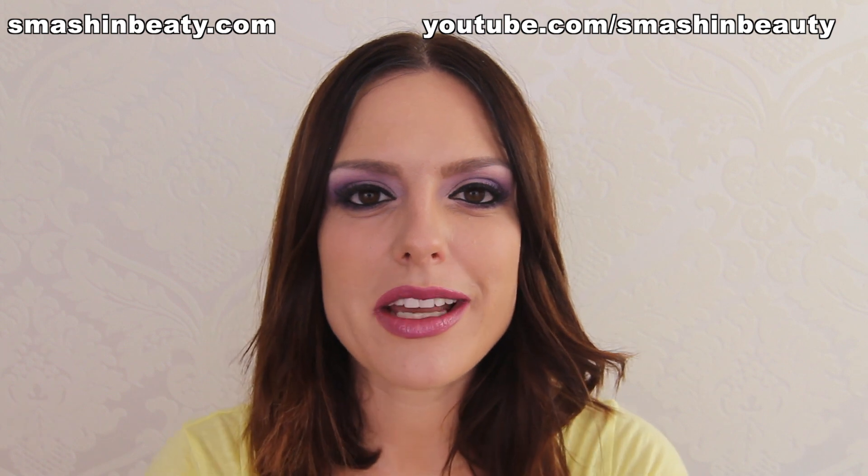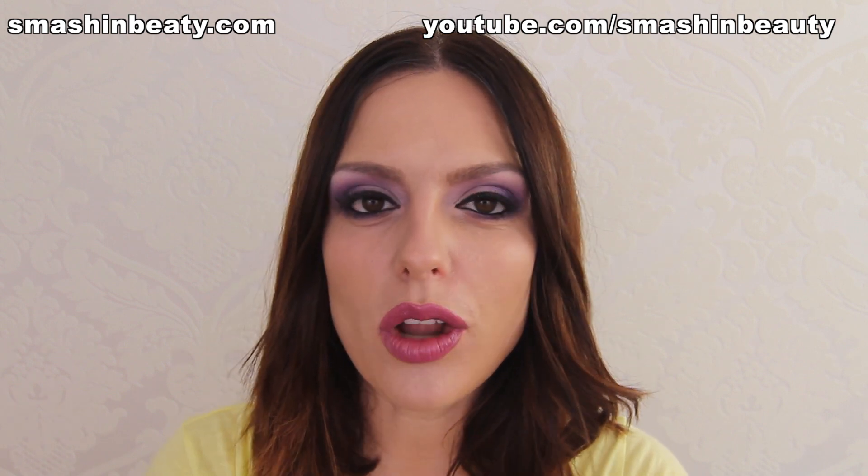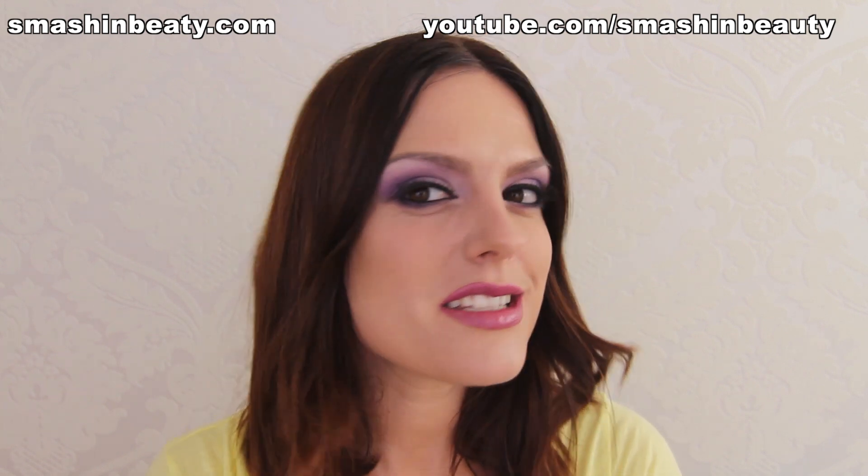Hi everyone, today I'm going to be showing you the makeup of Ariana Grande from the music video Bang Bang, which she did a collab with Jessie J and with the beautiful Nicki. So this is the look.